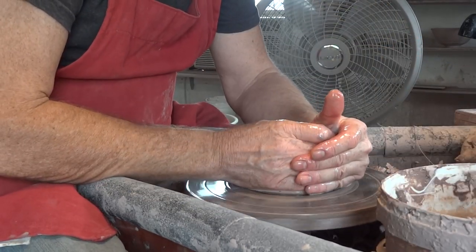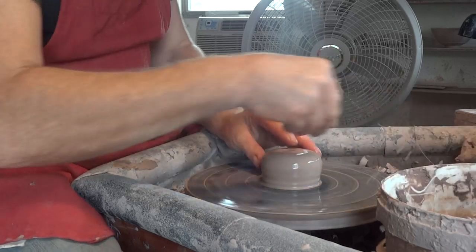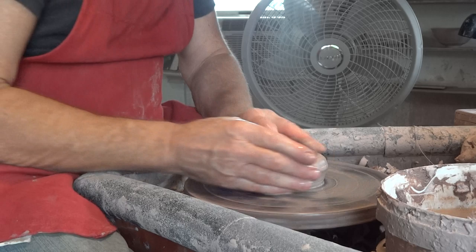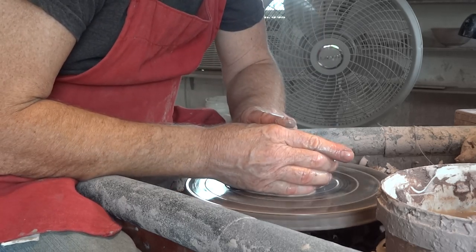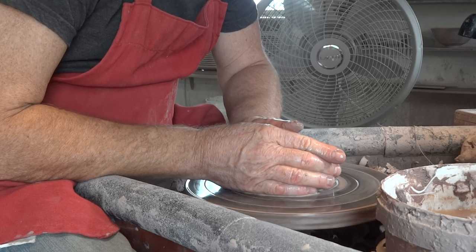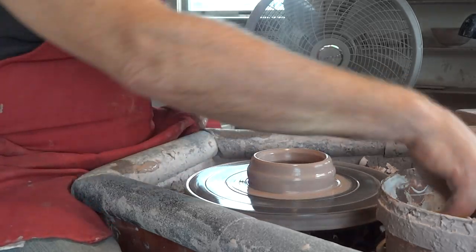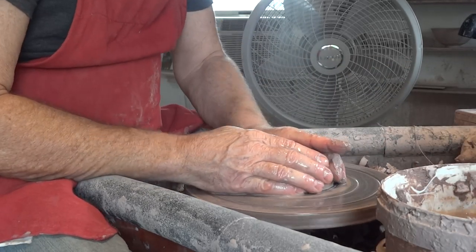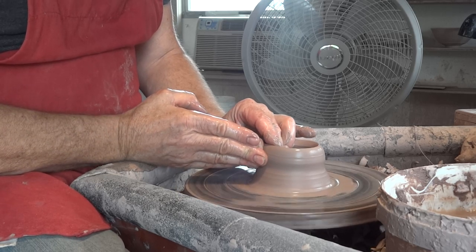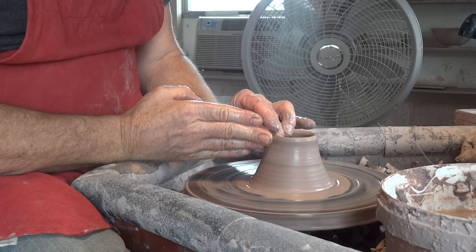I recommend using a cylinder as a starting point to learn how to use this tool. So we're just going to break it in and widen it. This is a 12-ounce lump of clay, in case anybody wants to know. Lifting it up — lift it up conically, you see, like that.